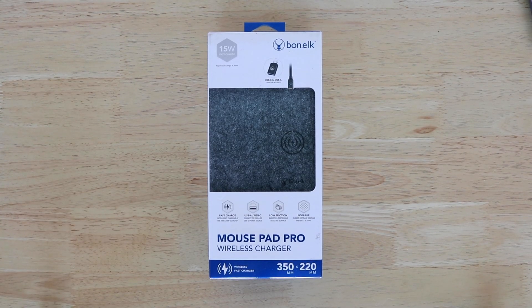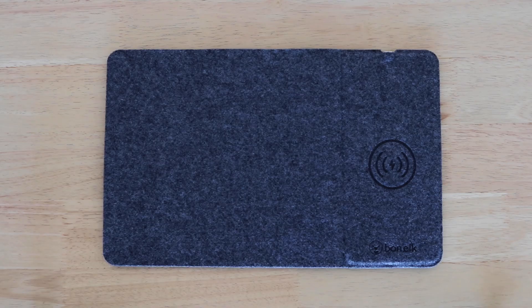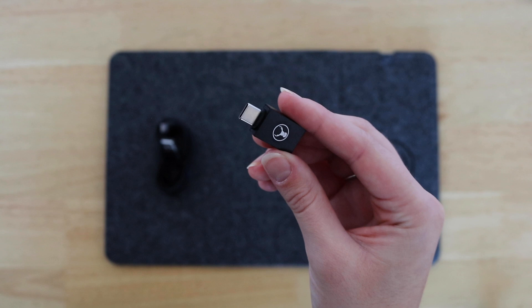Transform your workstation with the Bonelk Qi Wireless Charging Pro Mouse Pad. In the box comes the mouse pad, a USB cable, and an adapter.